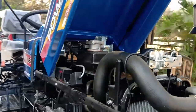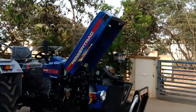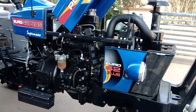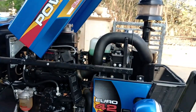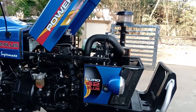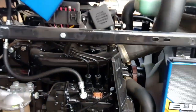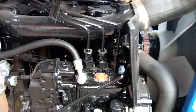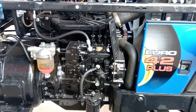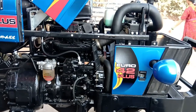This tractor has technical details. It has a 4-stroke, 4-cylinder diesel engine with direct fuel injection. It is a liquid-cooled engine.